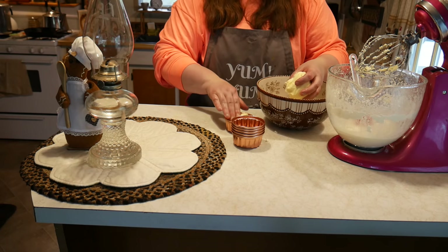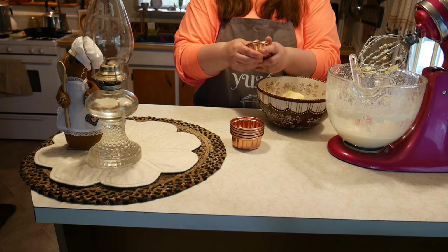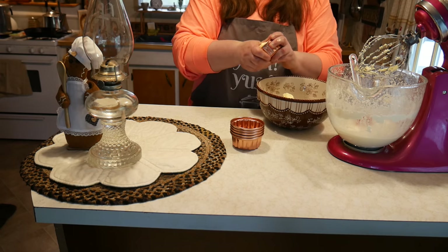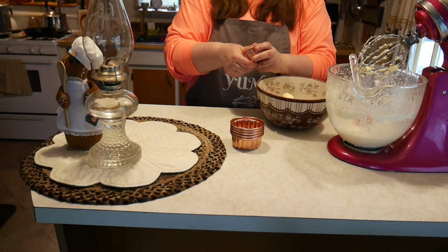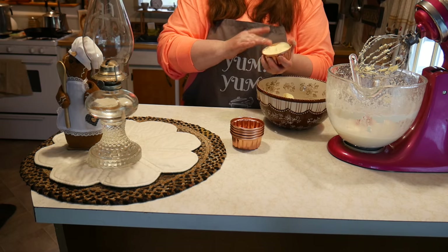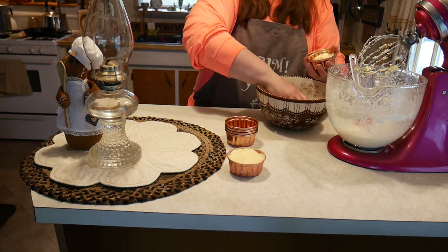We take our molds — there's nothing we need to do, we don't need to spray them or anything like that. We're going to press our butter into the mold. You don't have to use a mold, but I love it because it looks absolutely pretty on the table. The Victorians loved having their butter in molds.